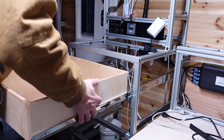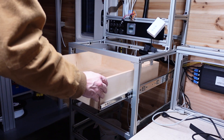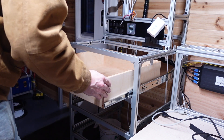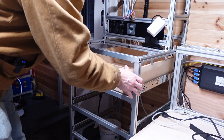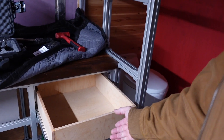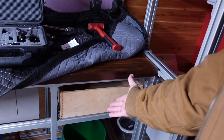While this is dry, we're fitting the boxes in the truck. And like magic, we have drawer boxes.